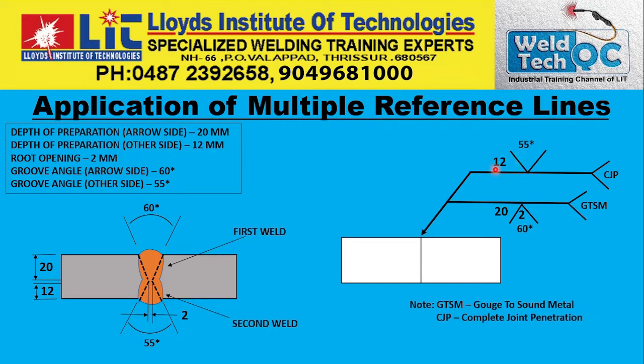So the second operation has a depth of preparation of 12 mm. After gouging to sound metal, you weld this as the second operation. After gouging to sound metal, this becomes a complete joint penetration — the penetration is complete from here to here. While welding up to here, you gouge to sound metal, so that means this has become a single weld finally. So it is a complete joint penetration.